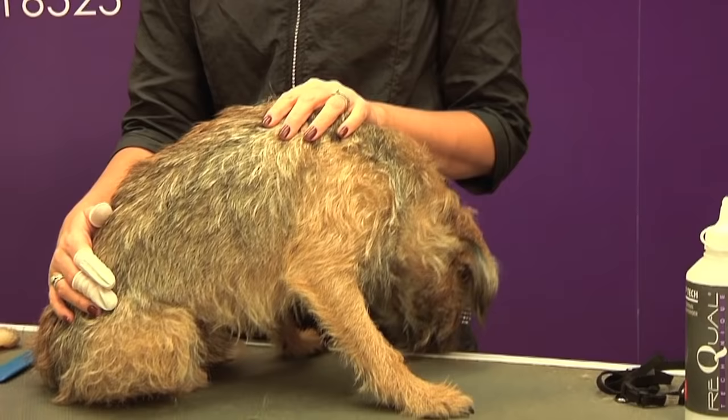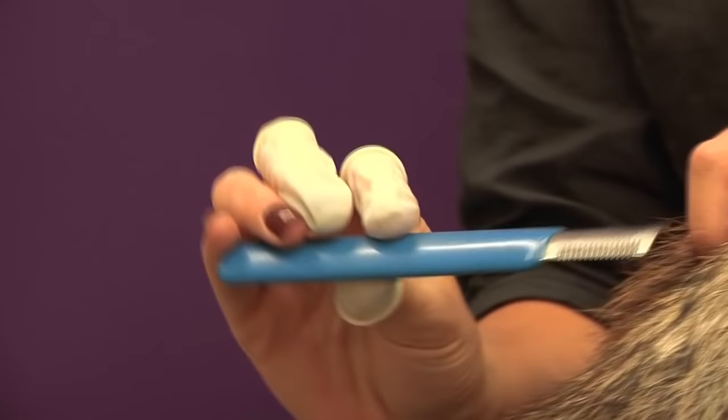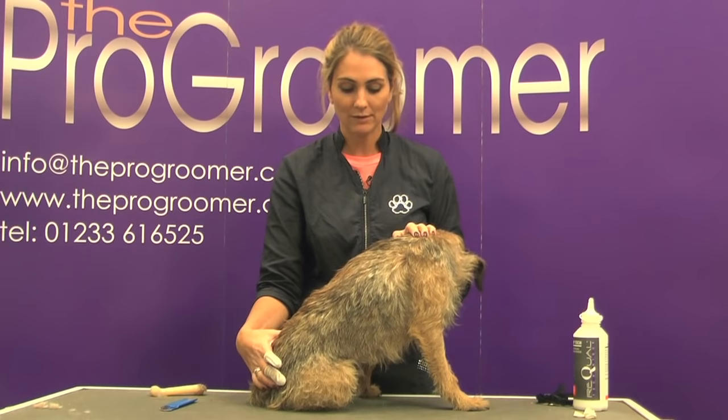So what we're going to be using on Alfie today is a few things: one of these little finger condoms, but if not you can use a rubber glove, that's fine. The other is some simple stripping powder, and finally I'm also going to be using a stripping knife on him for the areas that are slightly harder to pull. What I'll do is put some stripping powder on him and then I like to start on my topline - from the head to the base of the tail.